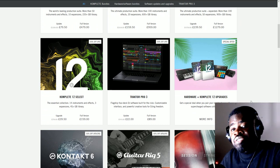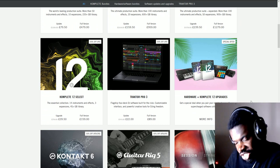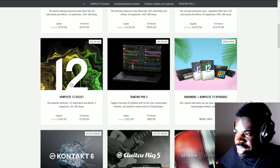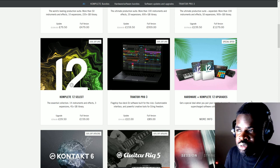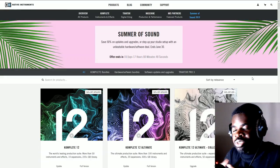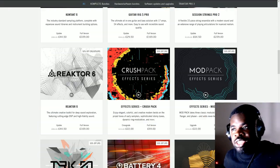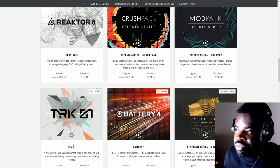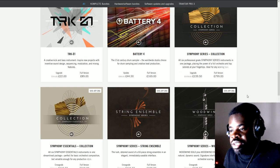The first thing I ask myself before buying anything in life is: do I need this? For VSTs, DAWs, music software and similar things, that question has to be asked in relation to the music you want to make and the software you currently own. So for Symphony Series Essentials — who is this library for?